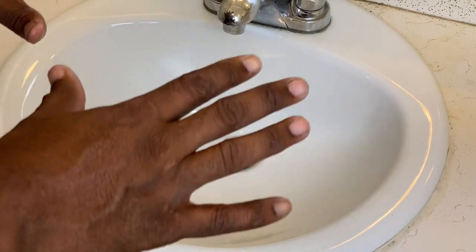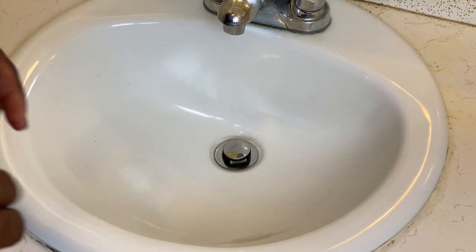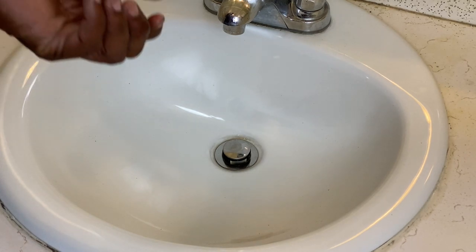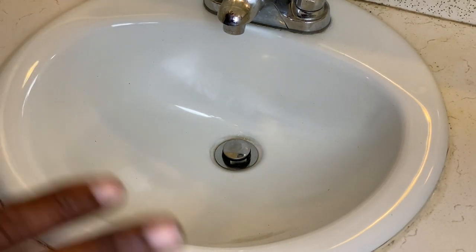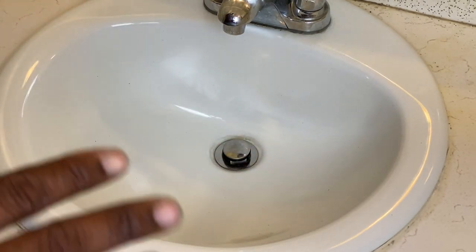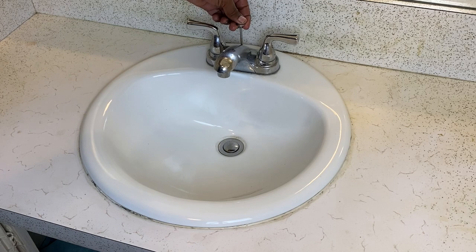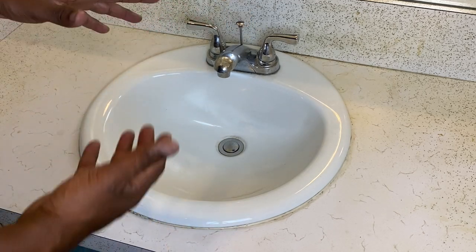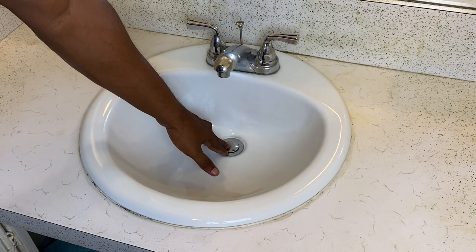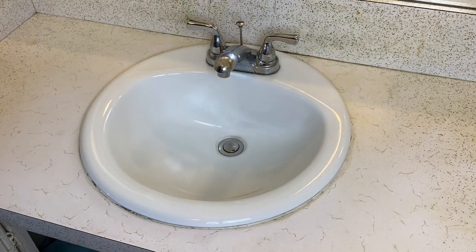The first thing you want to do before you unclog your sink is remove the sink stopper so you can extend your auger cable down into the drain. Some sink stoppers you can press and pull out really easily, but this is not one of those. This sink stopper is actually attached to a mechanism that allows you to open and close the sink, and you have to get under the sink to detach the stopper from this mechanism.